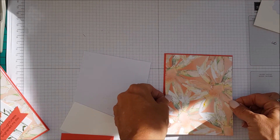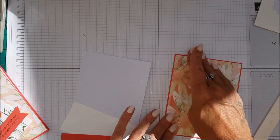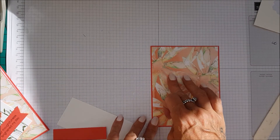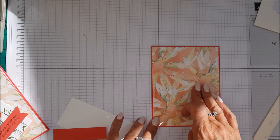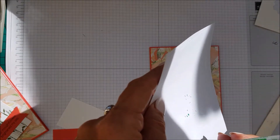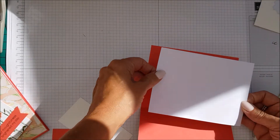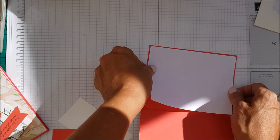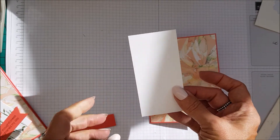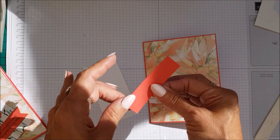I absolutely love this Designer Series Paper — so many gorgeous designs. In fact I've used up one of the designs, and with the card I wanted to make this one and I was like, oh my gosh, I've used it all up. So that's your front piece, and that was five and three-eighths by four and one-eighths. Then some whisper white, which is four and one-eighths by five and three-eighths, and that's for the inside. And then you will need a piece of whisper white which is two inches by four inches, and then a small piece of Calypso Coral which is three-quarters of an inch by three inches.